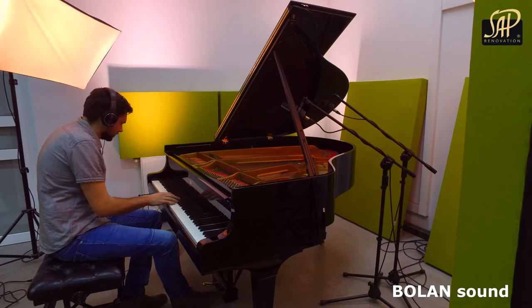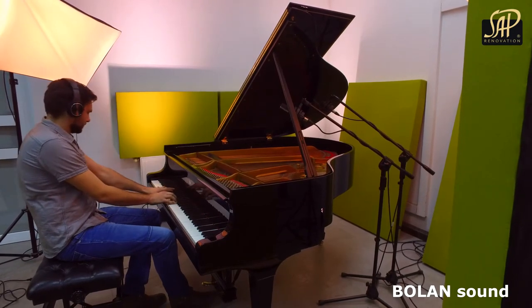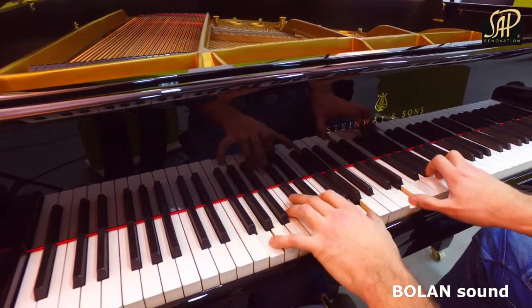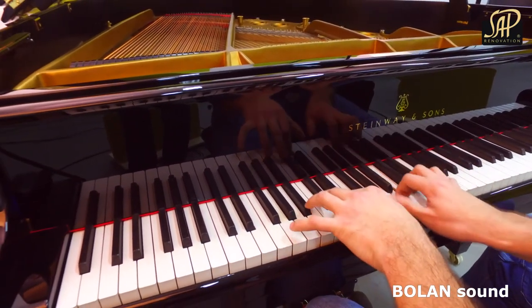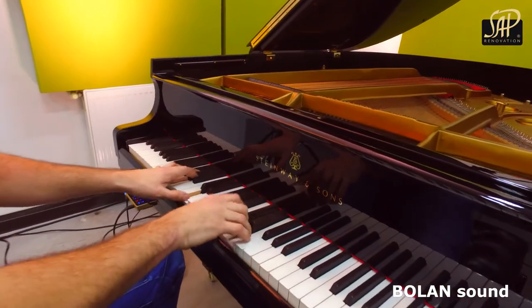The silent system will work perfectly for anyone who wishes to practice without bothering other people around. The system is suitable for the majority of modern pianos available on the market.